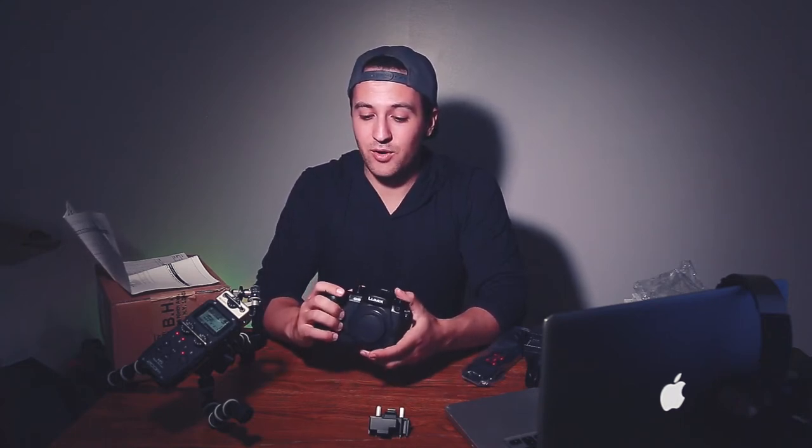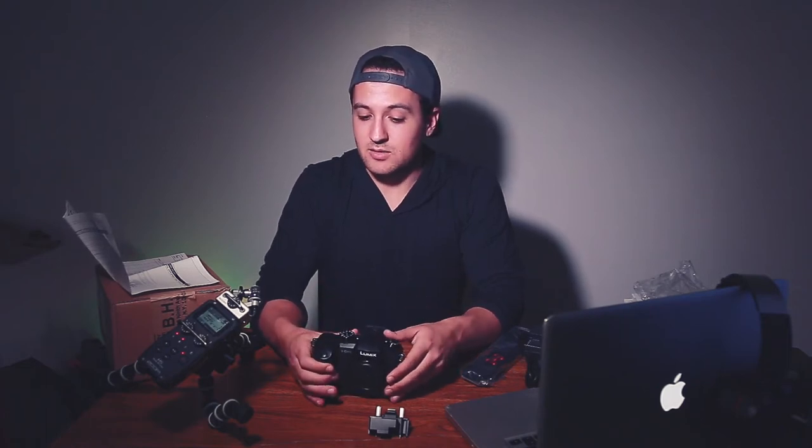Beautiful — the body size feels really good in my hands. From all the research I've done on the GH5, let me tell you why I chose this over a Sony. The first reason was the slow motion capabilities — I wanted a camera that can do 120fps at 1080p, and the GH5 checks that box. I also wanted to get into 4K for YouTube. For the price point, it's phenomenal. They also offer a V-Log profile, which will be a great entry point for me into the log system.